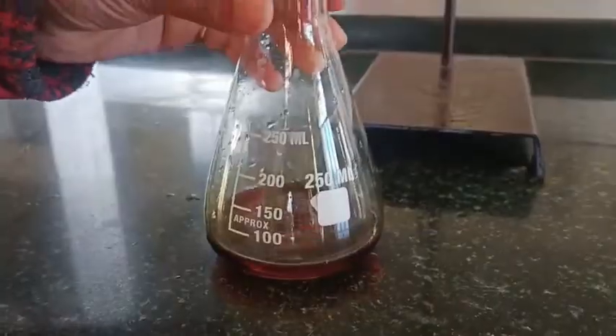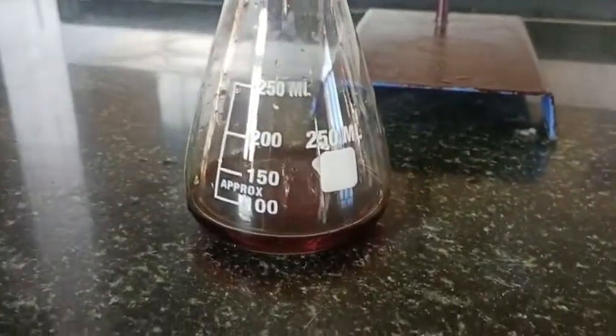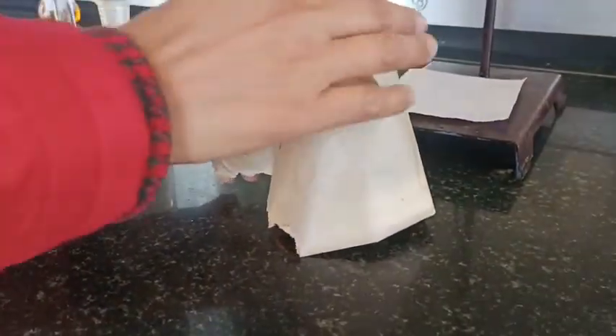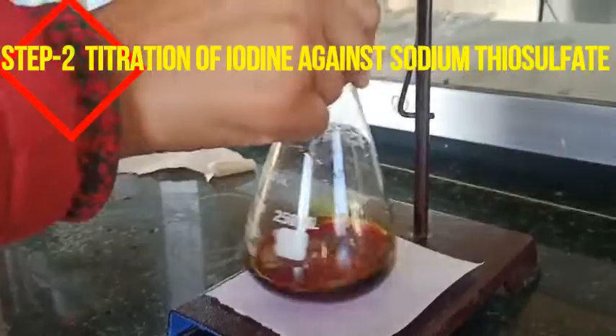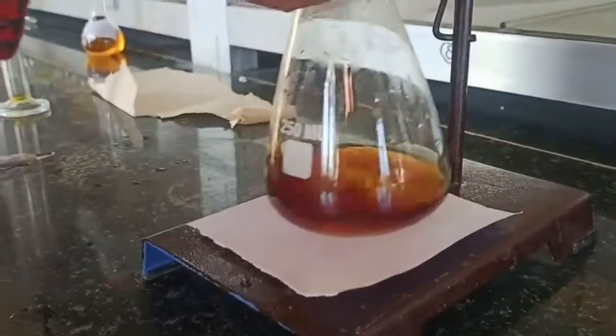Cover the conical flask with a petri dish. Before doing the titration, wrap the conical flask with brown paper just to avoid exposure to direct sunlight, because that can oxidize the iodine. Now titrate it against the sodium thiosulphate solution.